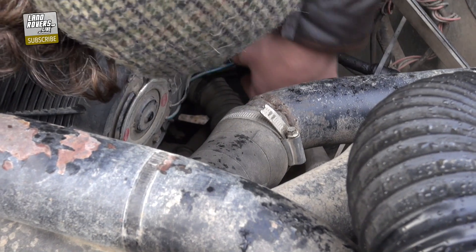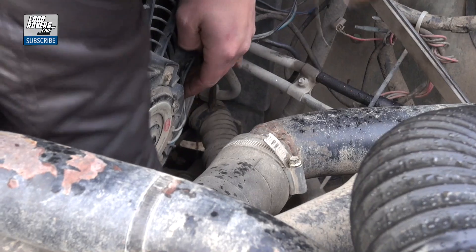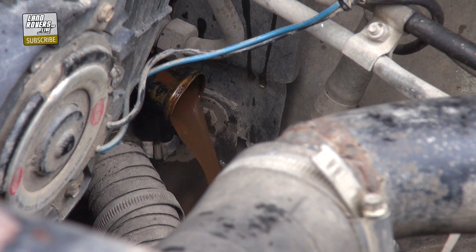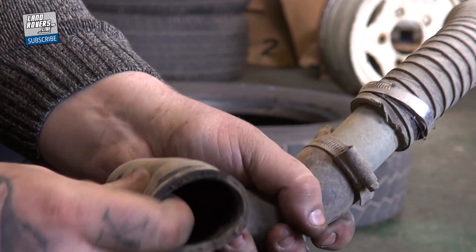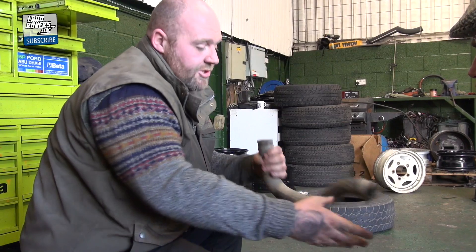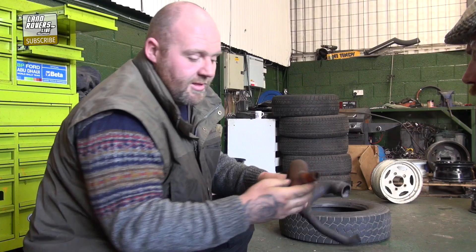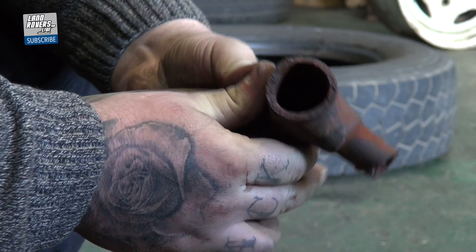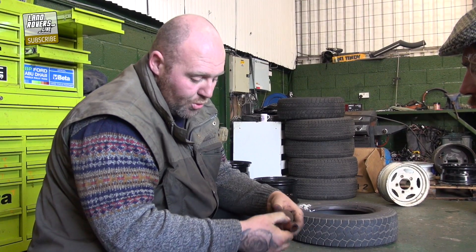We've started this process by draining out the cooling system and we've gone a bit further. Because we don't plan on changing the new coolant for 20 years or so, we've replaced all the pipes with silicon ones, because they look nice. Now let's see the state of the old ones. We've taken the pipes off the car and to be fair, they're not that bad. You can see a slight bit of rusty water inside where the engine maybe started to corrode due to the anti-freeze. But we've got one here taken off another vehicle, and you can see that the water and the anti-freeze have started to perish the edges of the rubber right through to the outside.